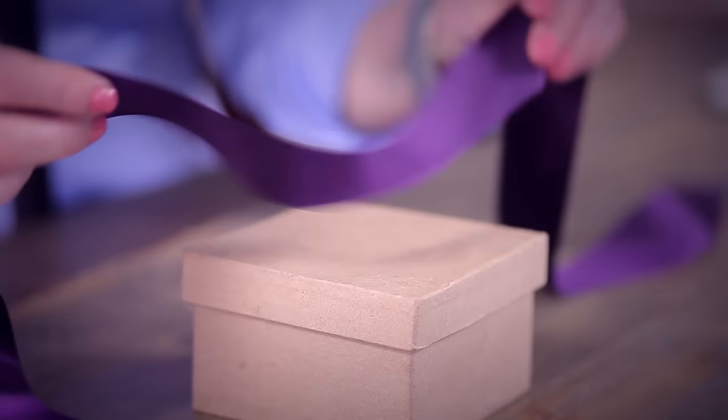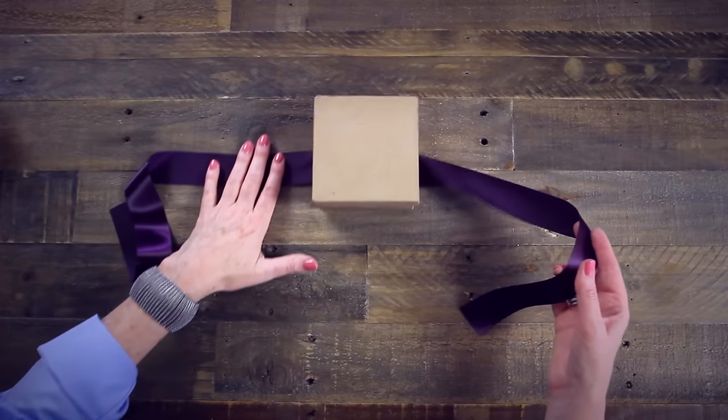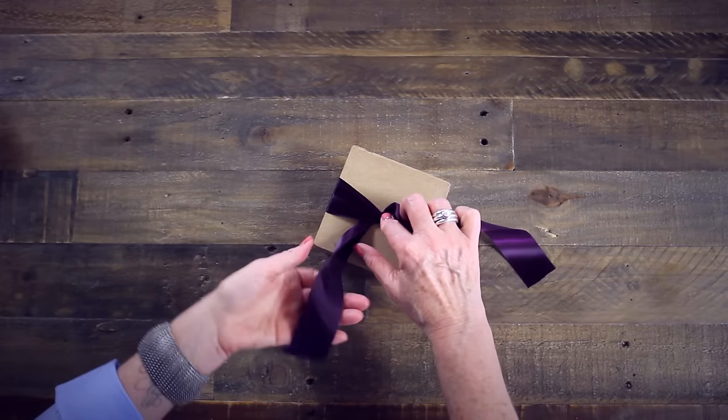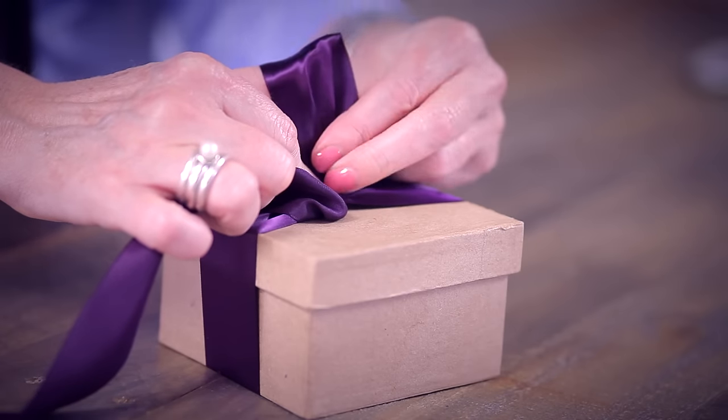For a single-sided satin ribbon, the steps are the same and we'll flip our ribbon at the cross points. Here's how you do it. I've already tied my knot. Make your first loop by using the lower part of the ribbon, satin side out.